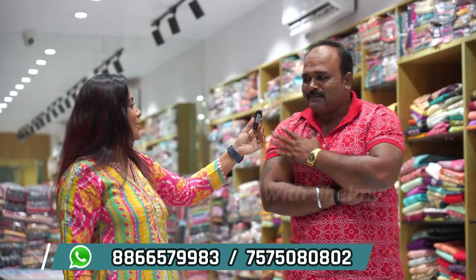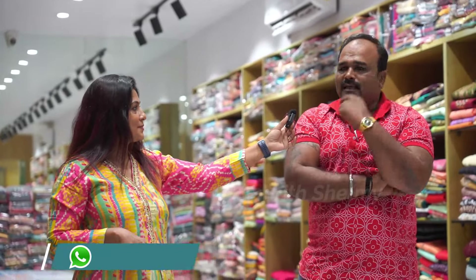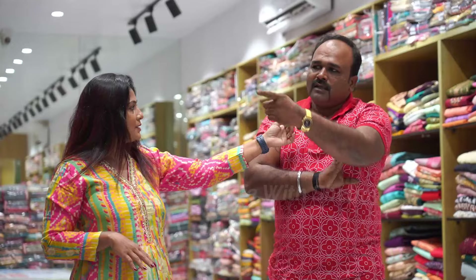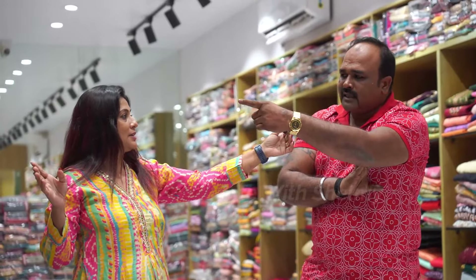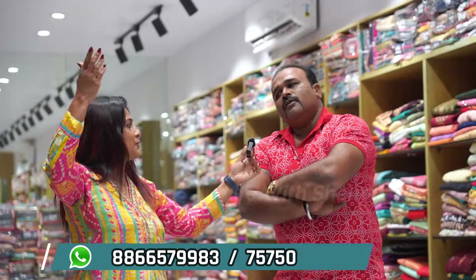You can trust us. There are many designers here. There are many cotton items. It's really cool. The second section is unstitched. It's on the first floor.